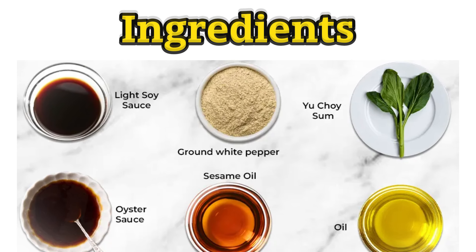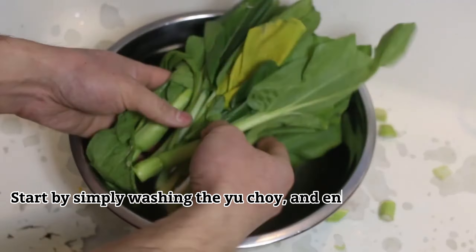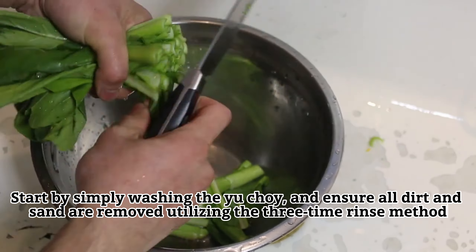Ingredients. Start by simply washing the yu choy and ensure all dirt and sand are removed, utilizing the three-time rinse method.